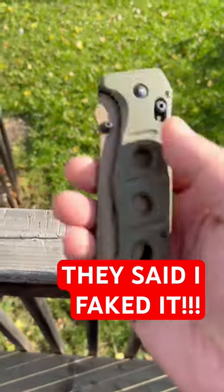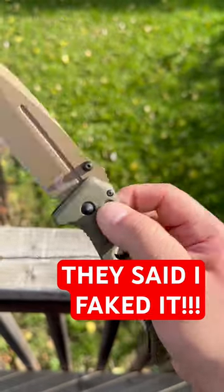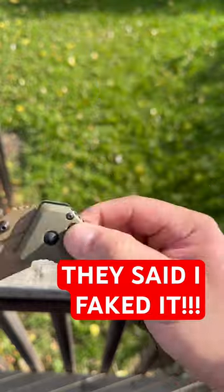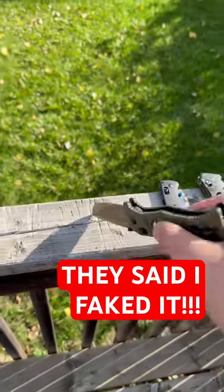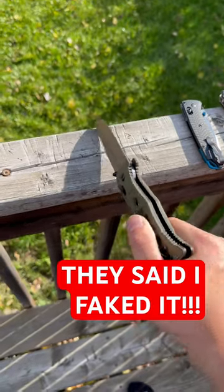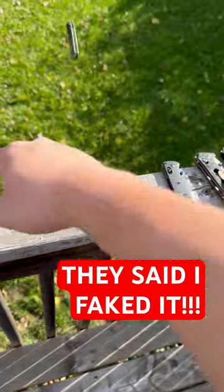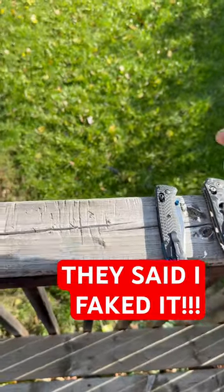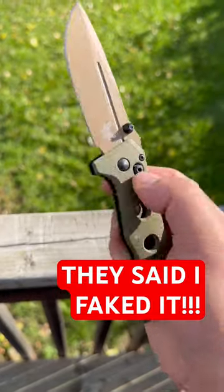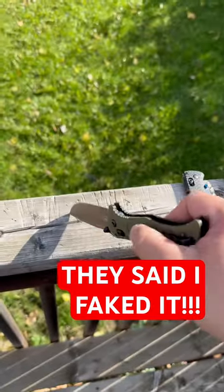I've had people in my comments telling me that my Benchmade lock video was fake because the knife was already unlocked. Does it look locked now? That's a pretty locked knife. No cuts in the film — I'm opening it right in front of you. Another knife opening right in front of you, locked, downward motion.